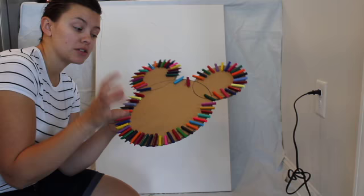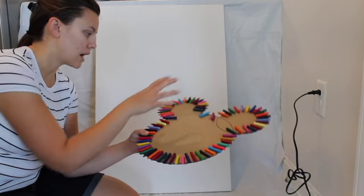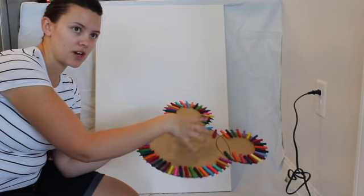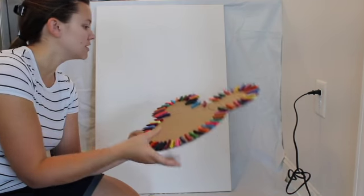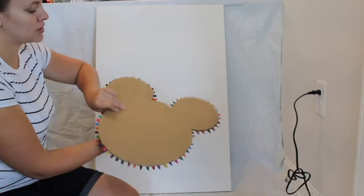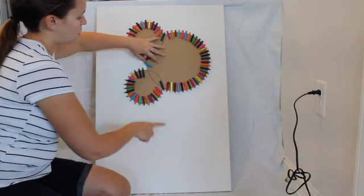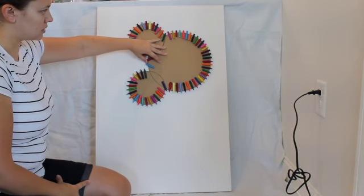What you want to do is either glue them onto your cardboard or onto your canvas. I'm doing a Mickey Mouse design and I don't like the look of the melted crayons staying on the canvas. So I'm trying out something differently — I'm going to put tape on the back of this, tape it here, and then I will have to rotate the canvas to get the crayons to melt the direction I want them to melt.